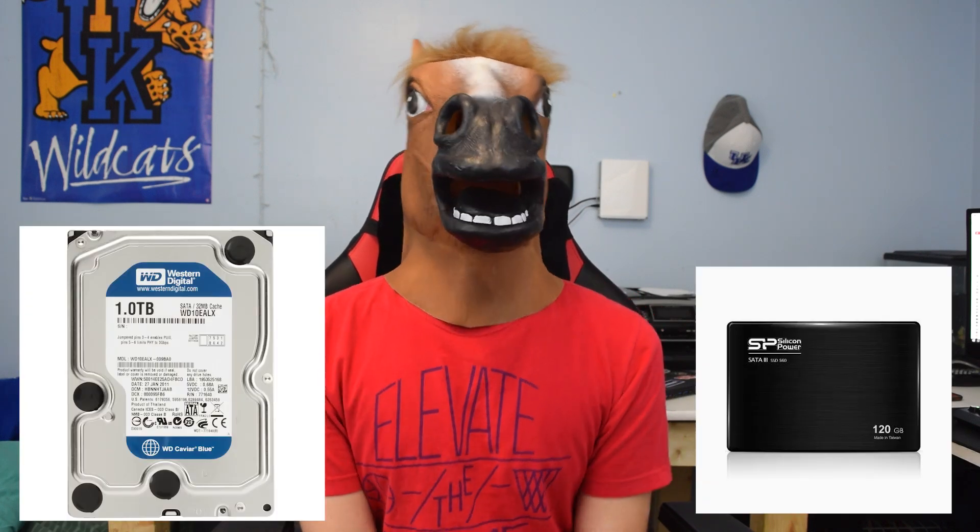As for RAM, we want the Kingston HyperX Fury Black Edition — two 4GB sticks at 2133MHz on the DDR4 platform. This is great DDR4 RAM for Skylake and it looks really good. You can go with 16 gigs if you want, especially for video editing or content creation, but for gaming 8 gigs still does the job and will do fine for this build.